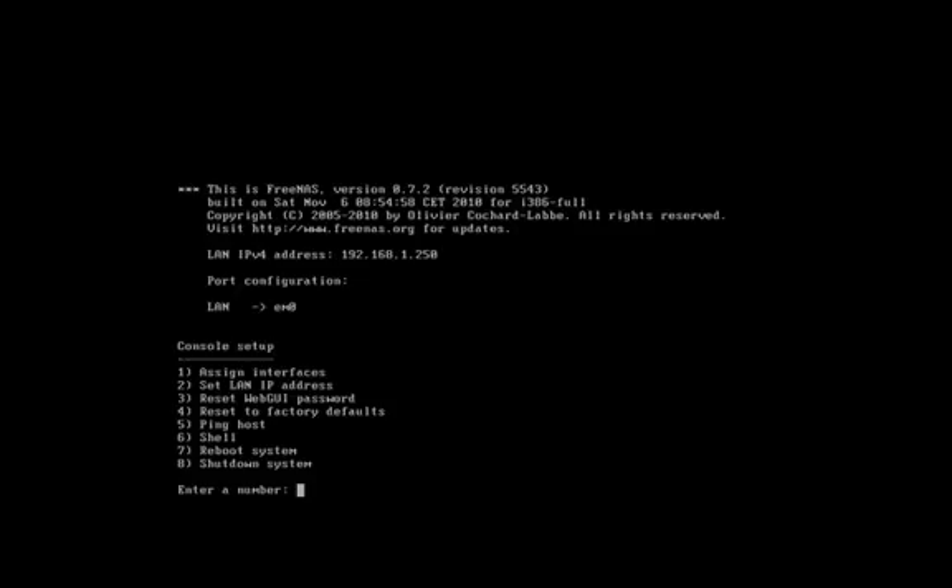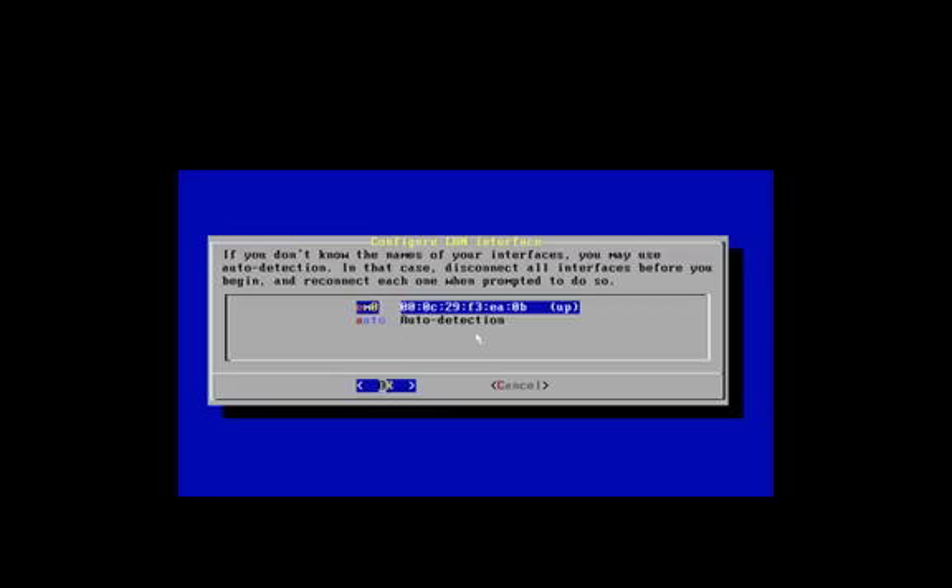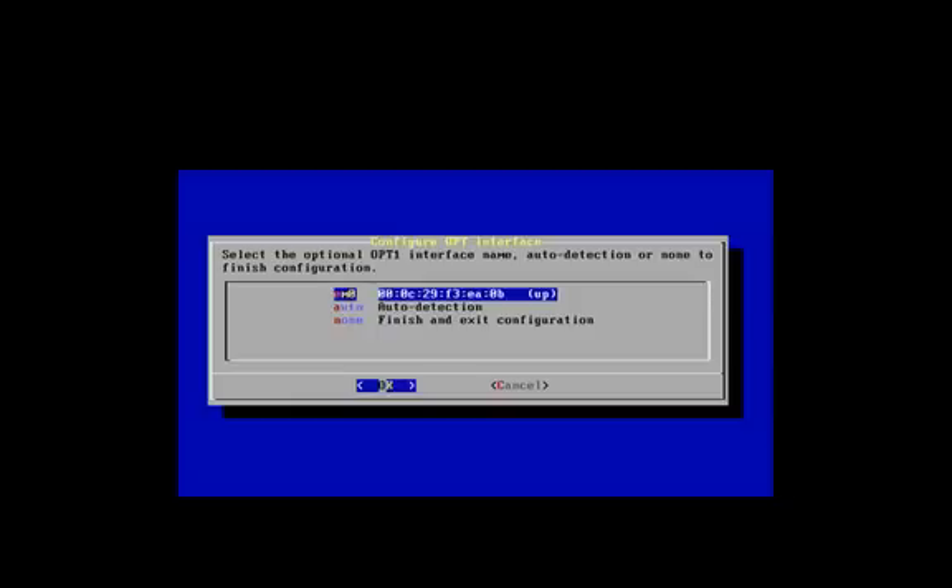Alright, now it says my IP address is .250 — it did not save. So I'll go ahead and set the interface again. It's my only interface, and it's done. Now I'll set the IP.